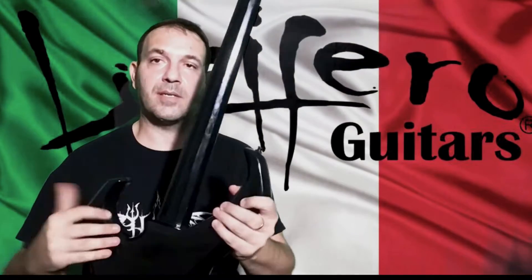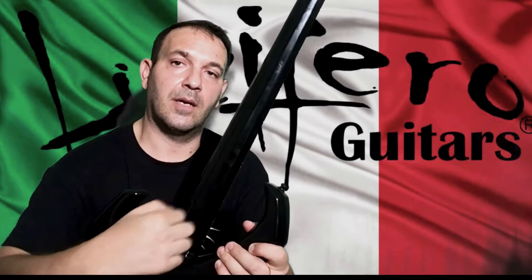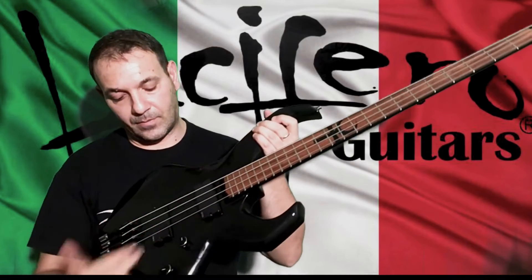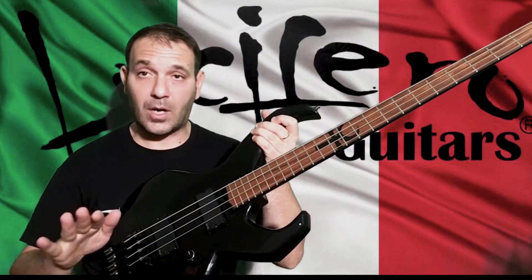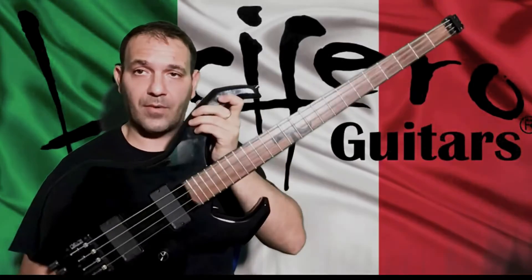It's a very particular bass. It has a squared neck on the back, strap lock obviously, and a couple of EMG 40DC pickups. No EQ, just one volume and one switch. This is Mitra.